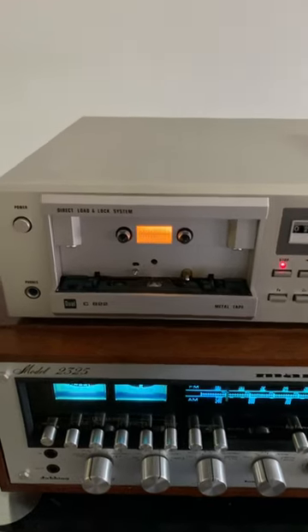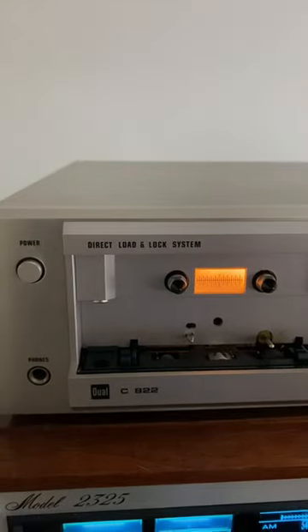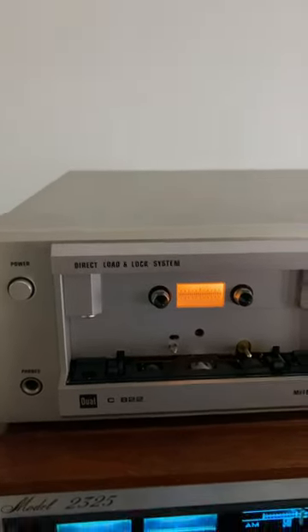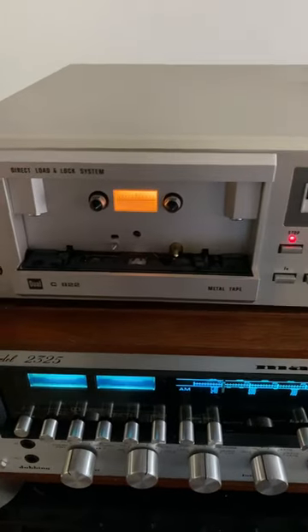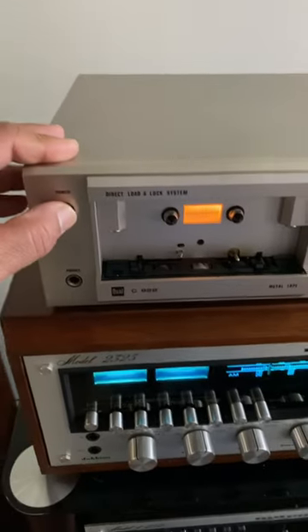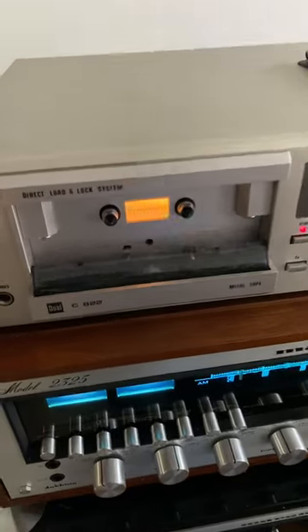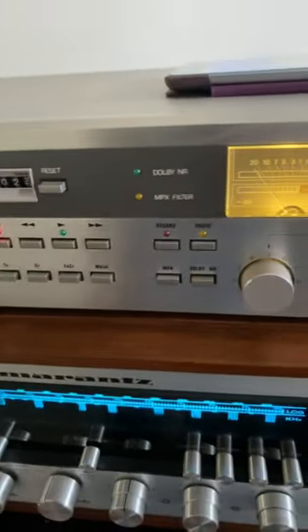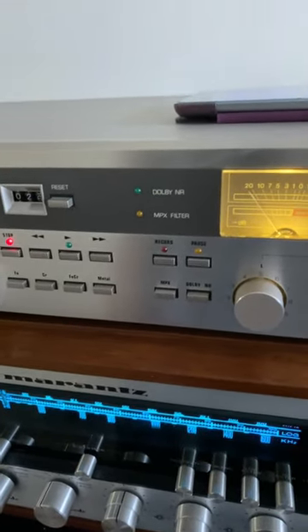Hello guys, hope you're doing well. I'm back from Toronto, Ontario, Canada. Today's short video is about the Dual C822 tape deck. This was made in Japan under Dual specification. If I turn it off, you can see it closes, and when you power it up you can see the buttons — they look like the old VCR, like the video cassette recorder.